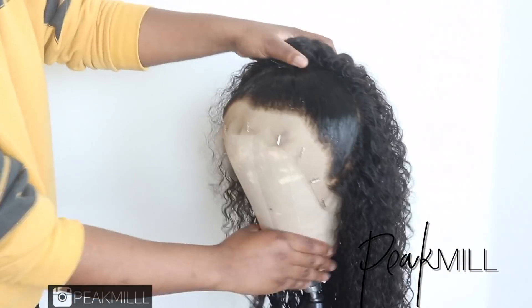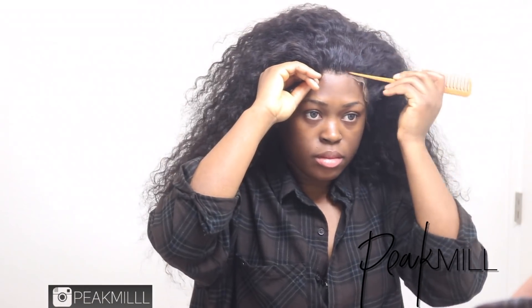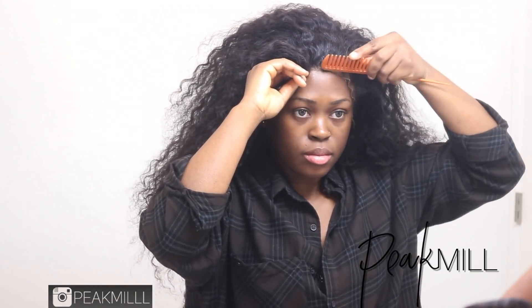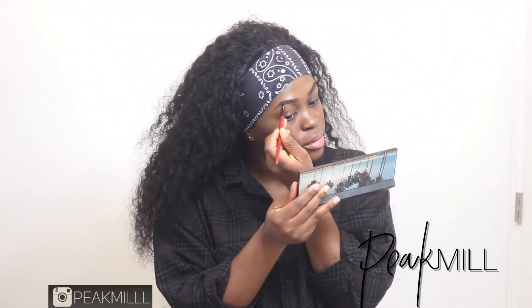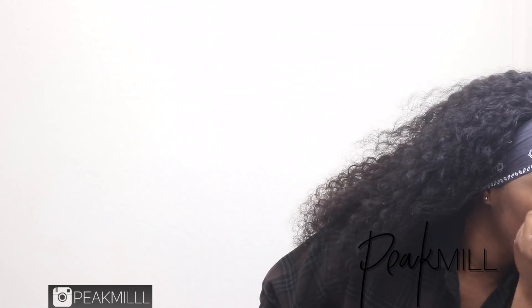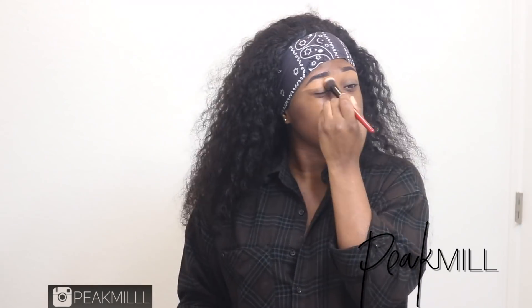I took the ponytail down, decided to install it on my head, and do the ponytail on my head. I already prepared my base, went ahead and glued the wig down, and prepared for styling. Before that, I got my face together — just a quick go-to makeup look, nothing too fancy.